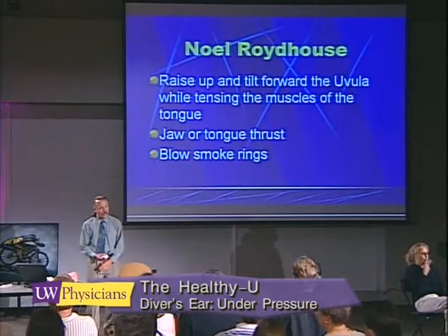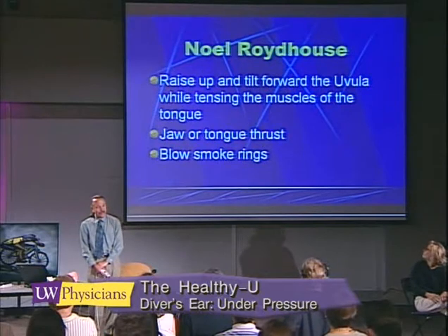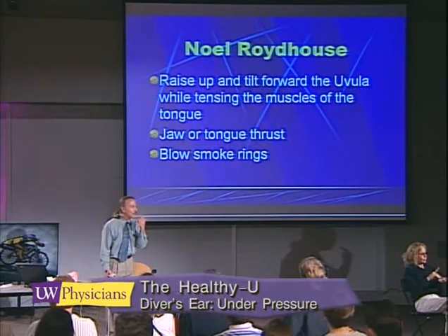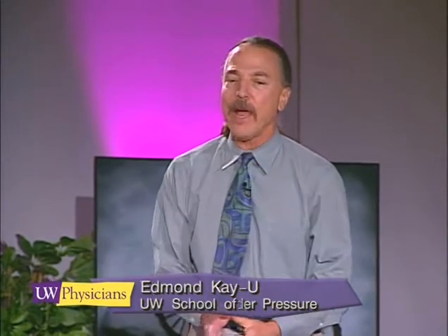Dr. Roydhaus is a sports medicine doctor from New Zealand, and he figured out that you could look at the soft palate in the mirror and practice raising it up, tilting the uvula forward. Those maneuvers coupled with a jaw thrust or movement of the tongue will put traction on the Eustachian tube. It requires three separate muscles to contract: raising the soft palate, tilting the uvula forward, and thrusting the tongue. It can be learned, but it's not something you want to teach a student — it's good for the commercial diver or professional.